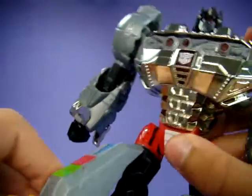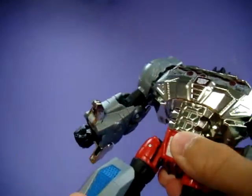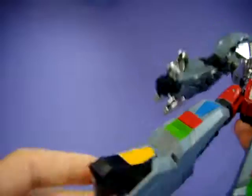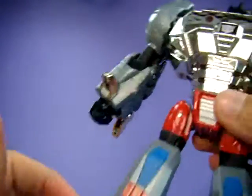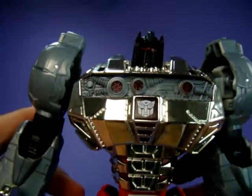He has universal joints at the hip, a thigh swivel, ratcheting knee, and foot pivot because of the transformation.